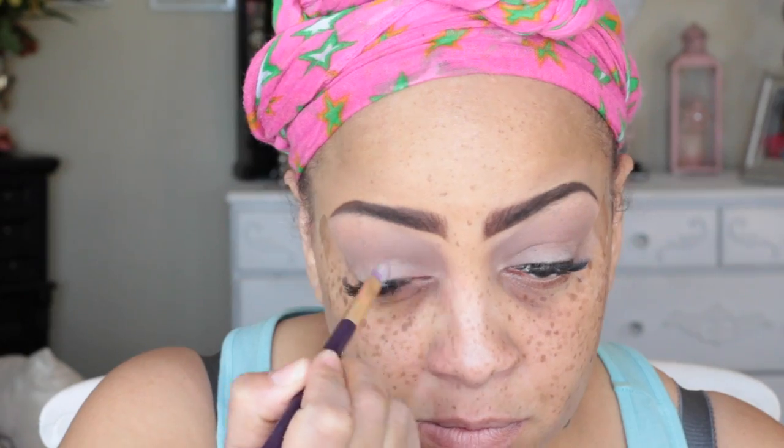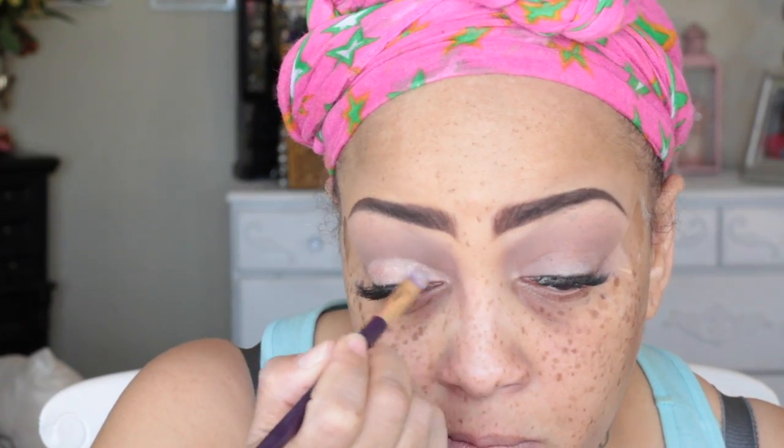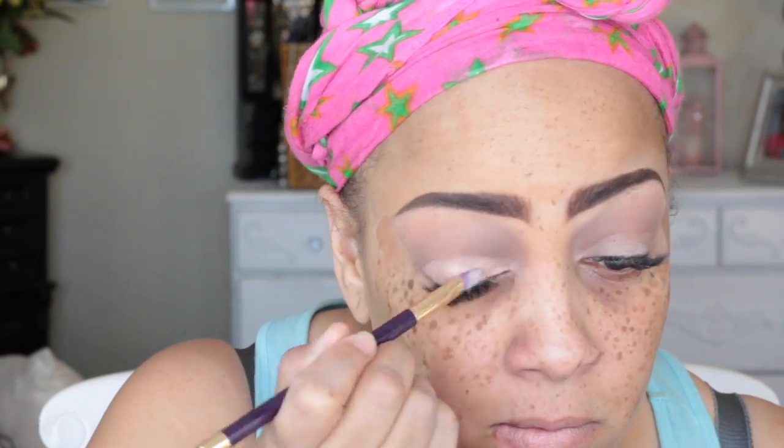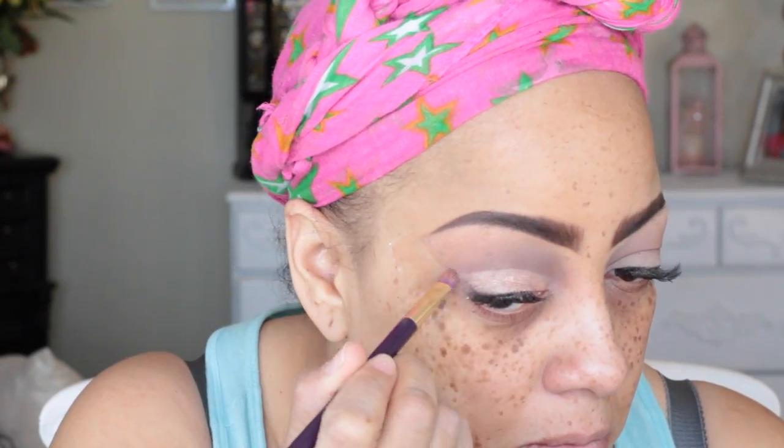One of my favorites from Walmart is the Drew Barrymore collection — Flowers Cosmetics. I'm going to be using their eyeshadow cream called Wild Geranium and just place that all over the lower portion of my eyelid with one of my Sonia Kashuk brushes. This can act as an eyeshadow primer or just as an eyeshadow on its own.